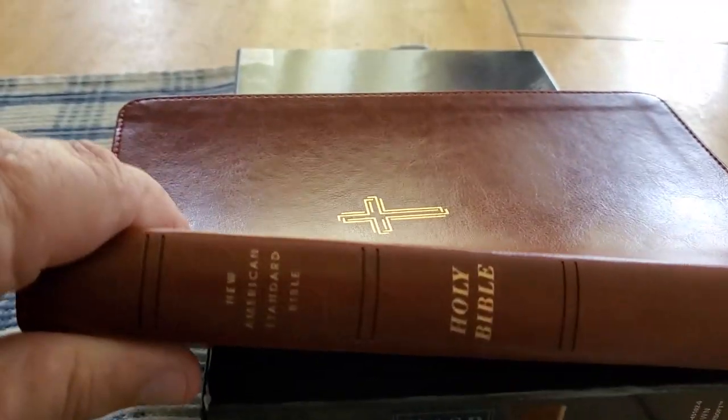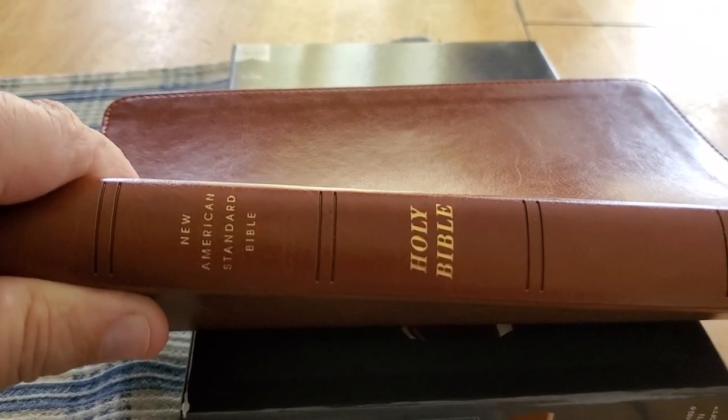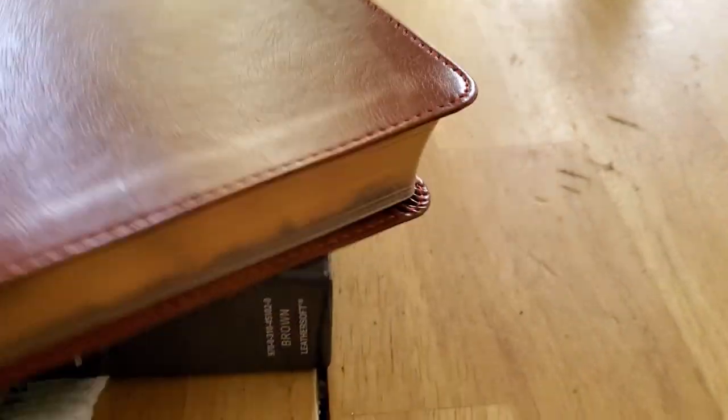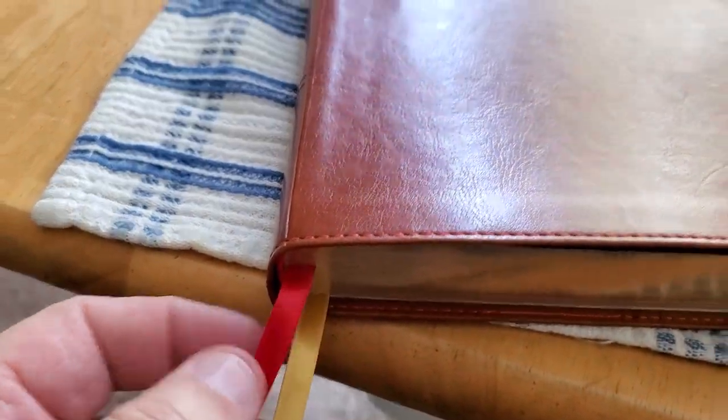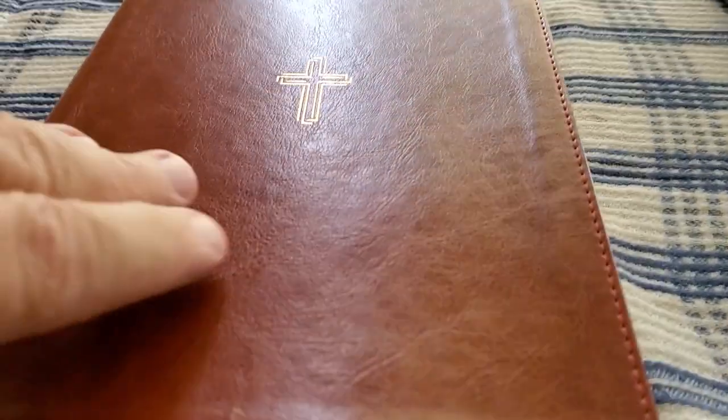On the spine, we have Holy Bible, New American Standard, NASB Zondervan. This Bible comes with two ribbons and very nice gold gilding all around the Bible.